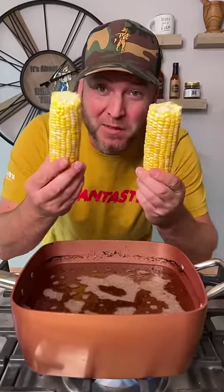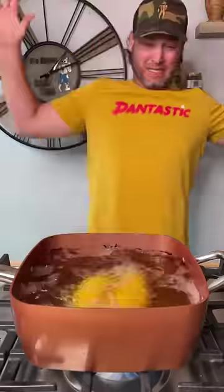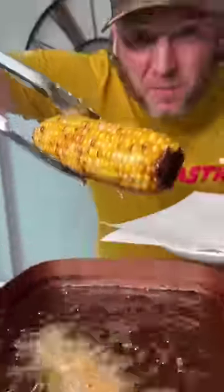It's corn. Let me show you how to make the best. First, start out by deep frying. We keep it popping. Turn it down to more like a 300. After about four or five minutes, pull them out.